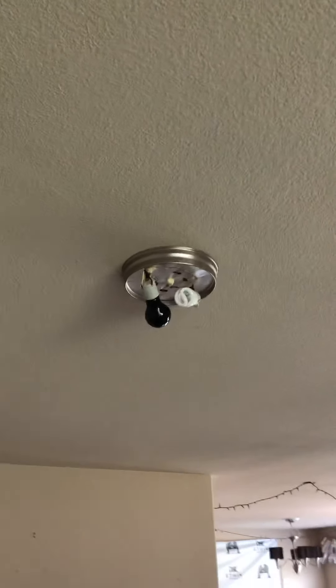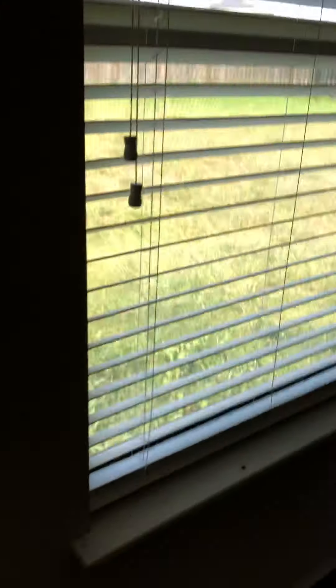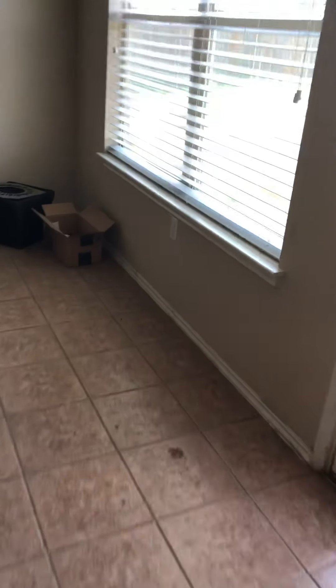We'll need a touch of paint throughout this living area. We're missing a dome for the light fixture and we're missing a smoke detector. This is going to need a deep shampooing. The blinds are in good shape — they just need to be cleaned. Blinds are not broken, surprisingly.